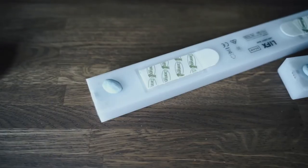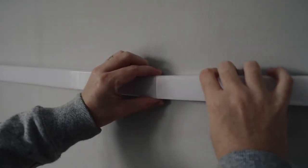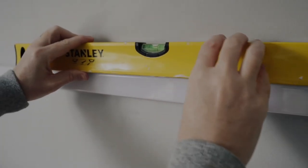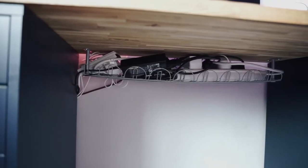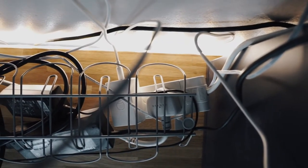Now the first time I set this up, I actually used BluTack to attach it to the wall, just to give me an idea of what it would look like at the end, so if I wasn't happy with the layout, I could remove it easily before peeling the sticky labels off. And I've attached the Wi-Fi adapter under the desk in this little cradle, and then it's just a case of feeding the cables up to the light.